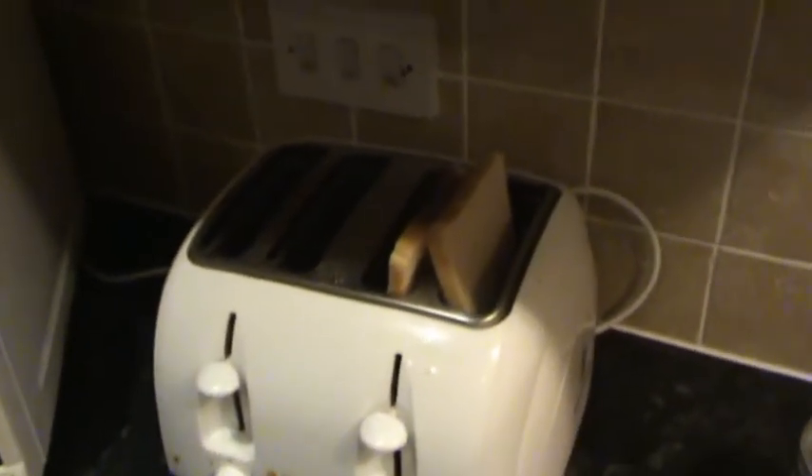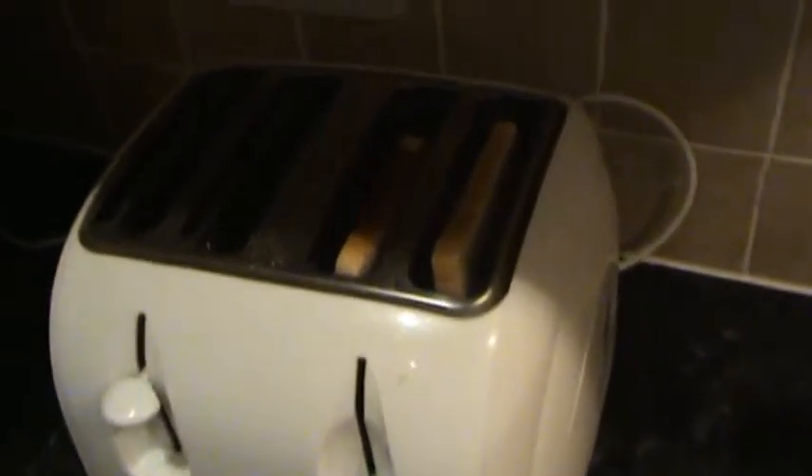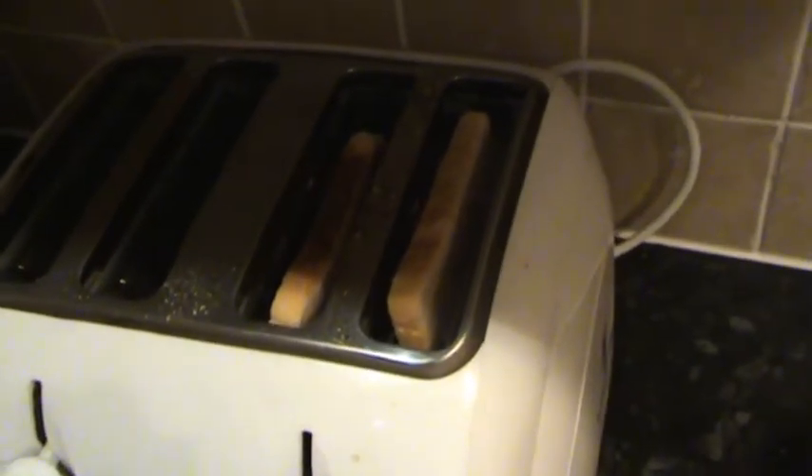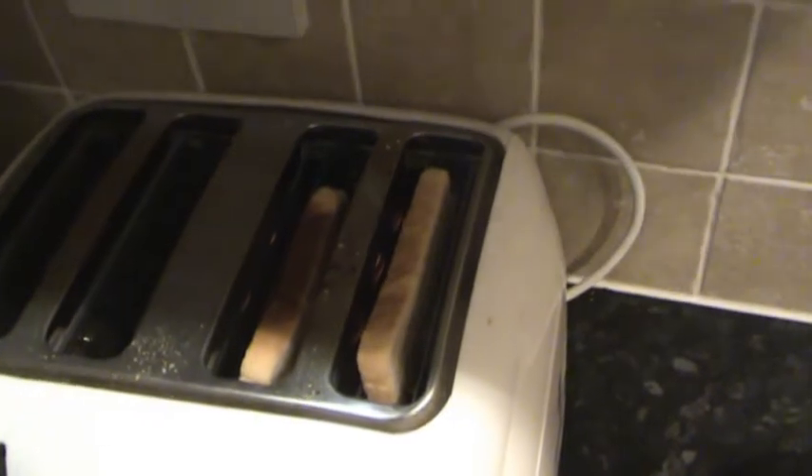When the bread's set in place, you just press the button like that, and then you should see the little wires inside glowing up red — that means the toast is working and the bread's getting toasted.